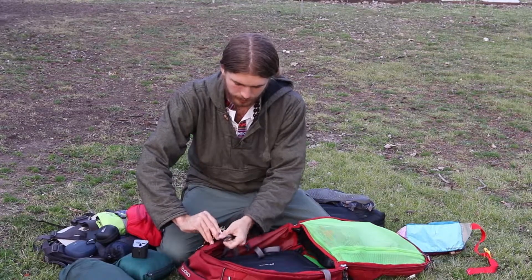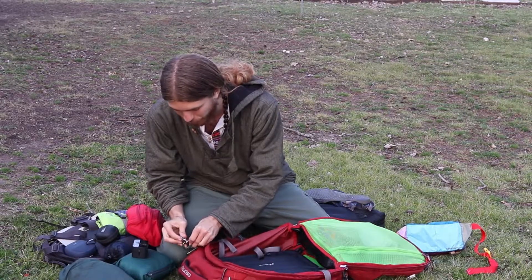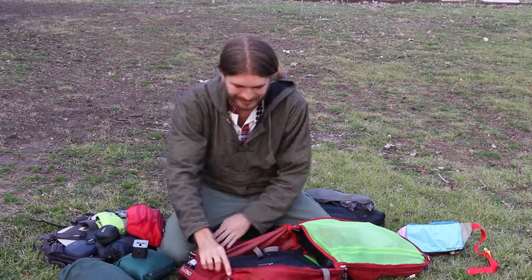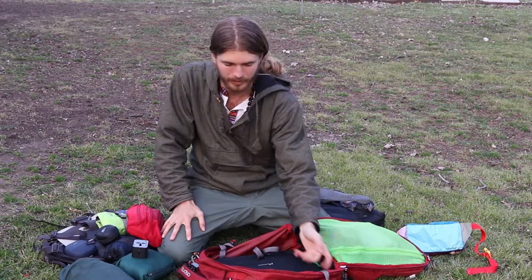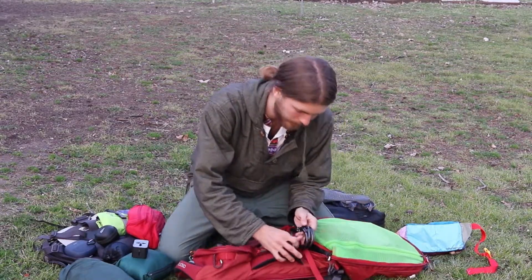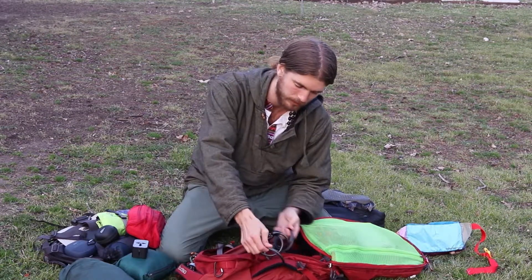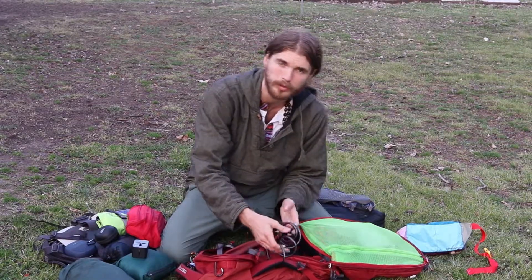Carabiners are really nice — you'll want a lock to put on your hostel locker since a lot of places don't provide locks. I also have a mini bike chain so if I'm sleeping at the airport I can tie my bag around a pole so no one can steal it.